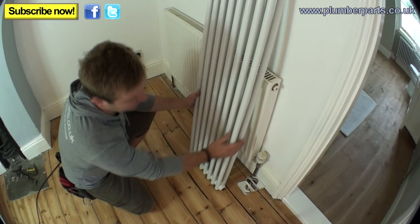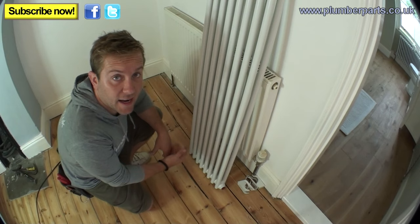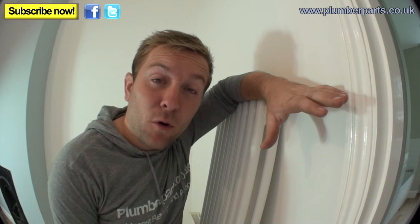There are a couple of complicating factors with this job. Firstly, the customer wants the radiator roughly here. I can use this pipe and put a new TRV on it, but the other pipe at that end is miles away, so we're going to have to pull these floorboards up and hopefully run our pipe up to the new position so it comes up nice and neatly. The other complicating factor is the walls — they are soft and not great. So the first thing I'm going to do is take this floorboard up and then take the old radiator out of the way.